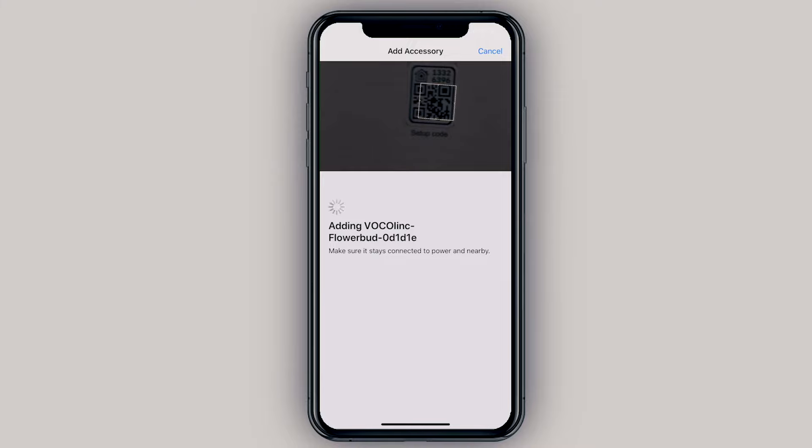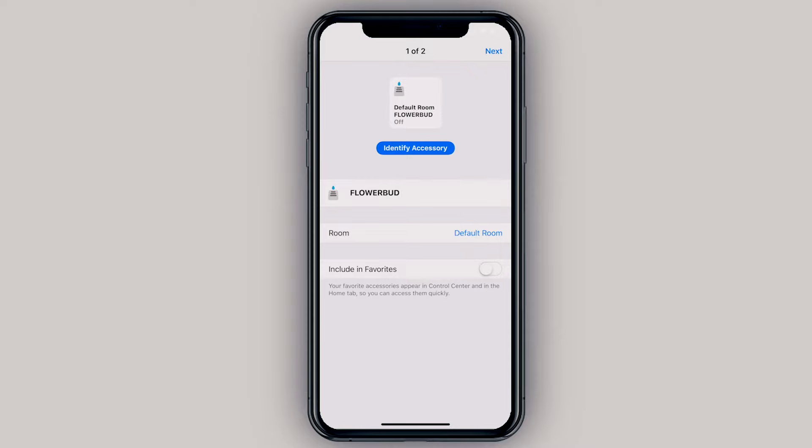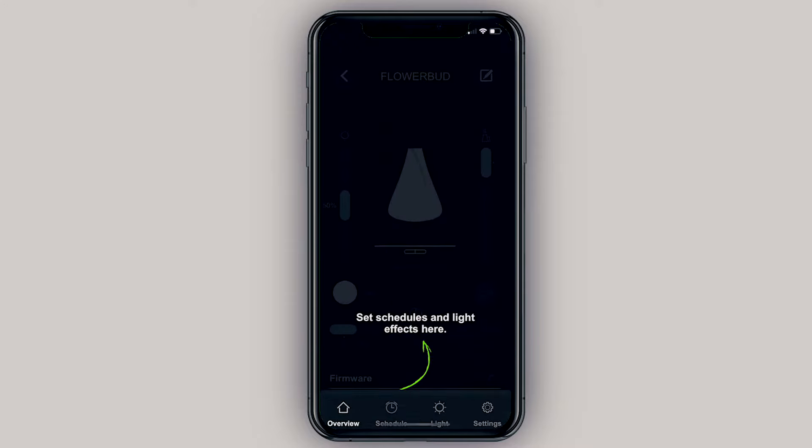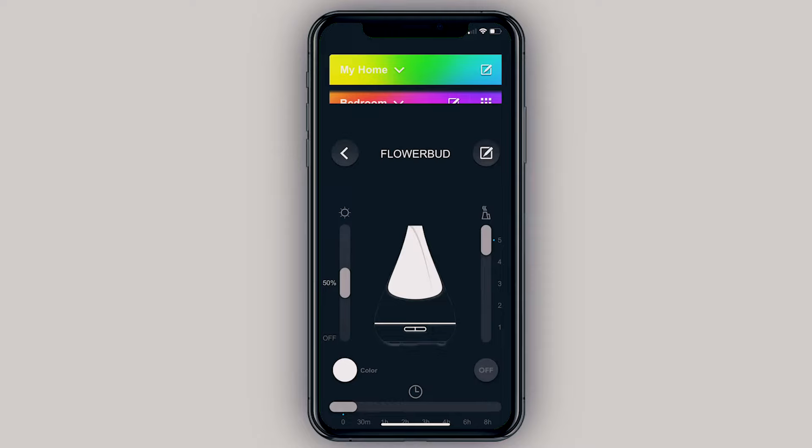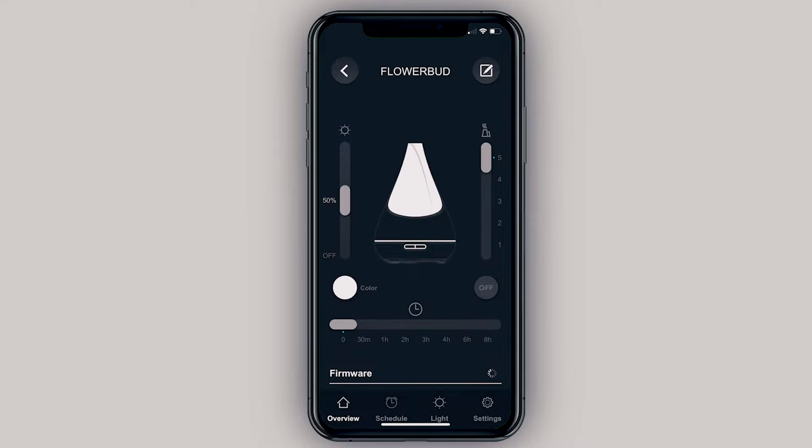This might take a minute, but once it's added successfully it'll bring you to a screen where you can rename the device and choose which room to put it in. I'll put it in my bedroom and include it in my favorites. We then get a separate device added for the mood light, which I'll also add to my favorites, then click Done.